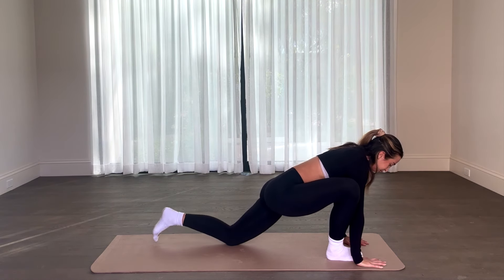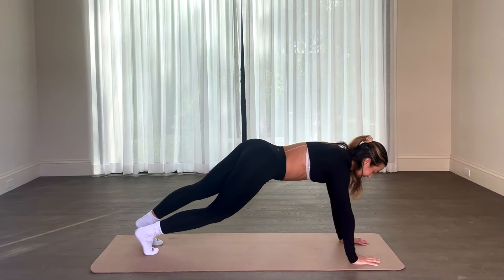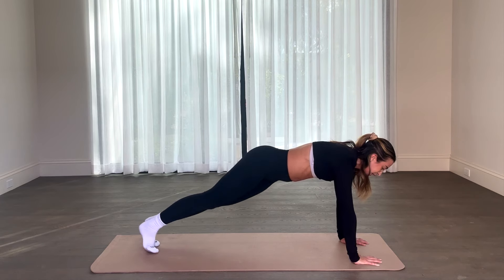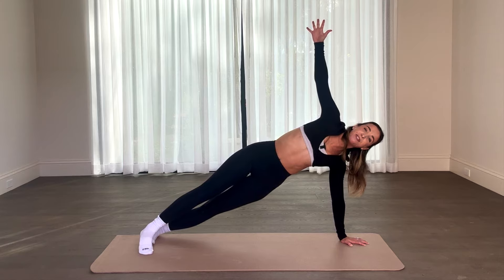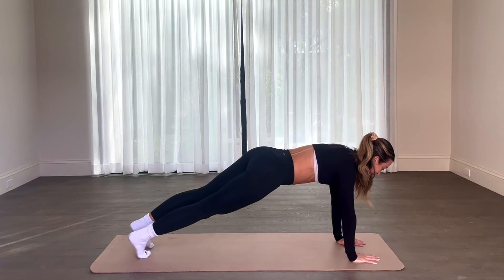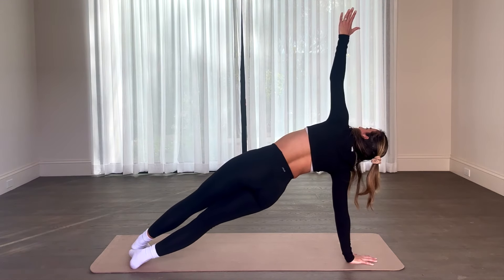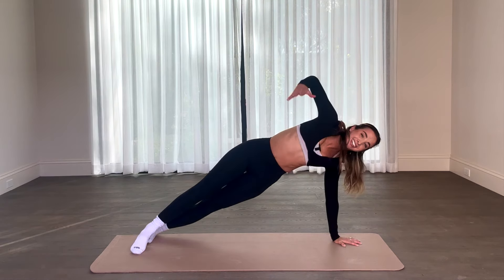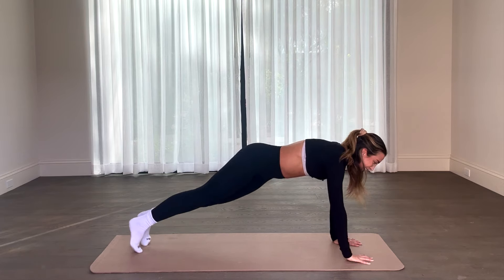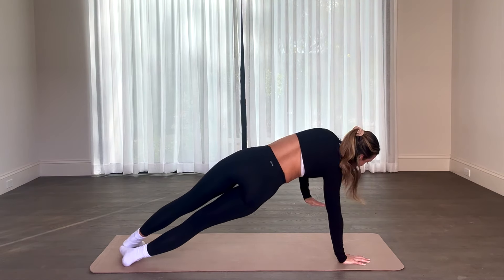Instead of standing right back up, we're going to come and meet in a high plank — so this foot coming down into a high plank. Holding this high plank, feel free to pedal your feet, get a nice little calf stretch in. What we're going to do is turn right over into a side plank and lift. Lift that hand right above head back to a high plank, other side, shifting the booty, and lift. We're just going to shift back and forth a few times, back to a high plank, slow and controlled, lift.